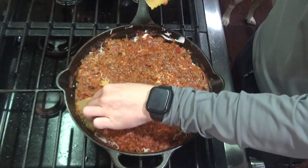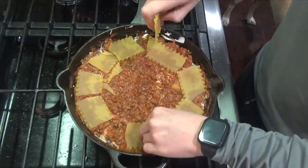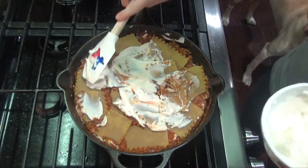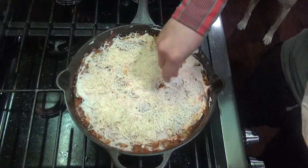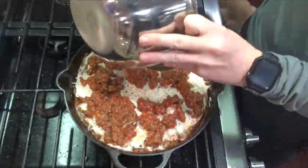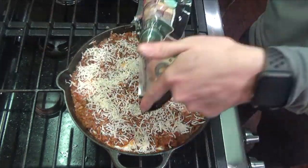Then you can add half of your remaining sauce back. And then repeat: four more noodles, another half a cup or so of your ricotta cheese, and then another half a cup or so of your mozzarella cheese. Then add your remaining sauce on top of that, and top with a little bit more mozzarella cheese.